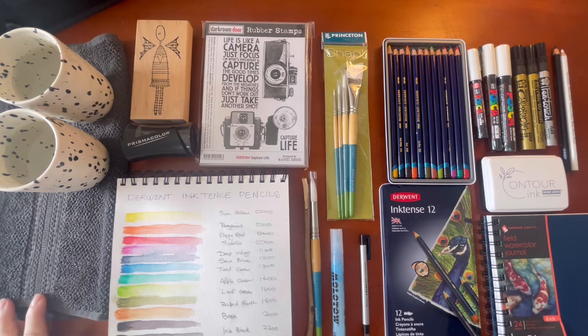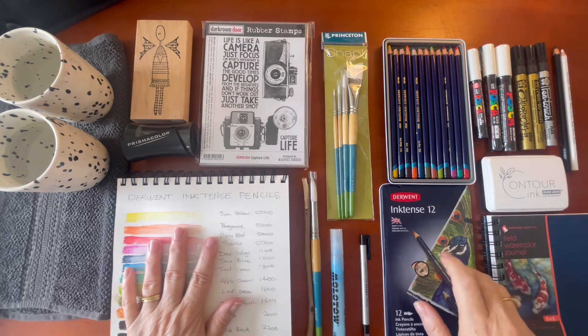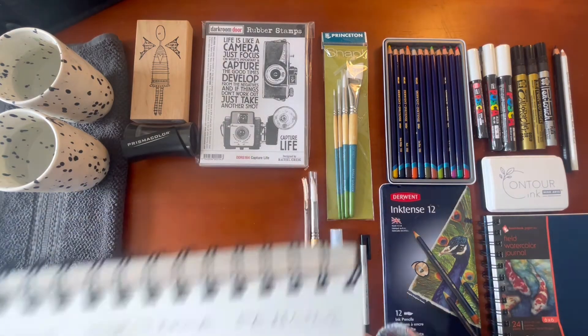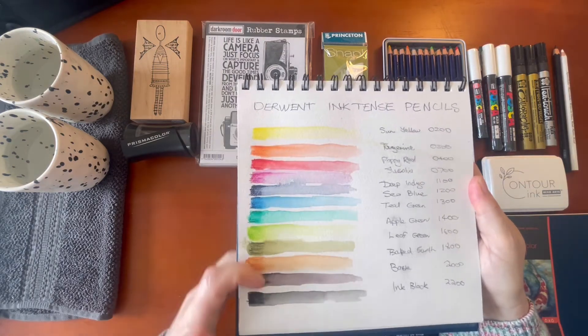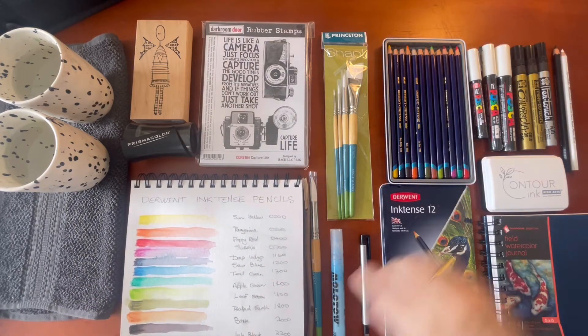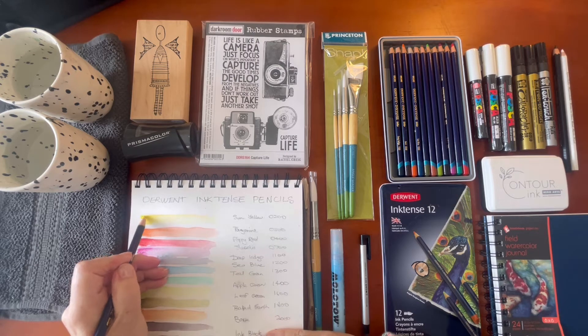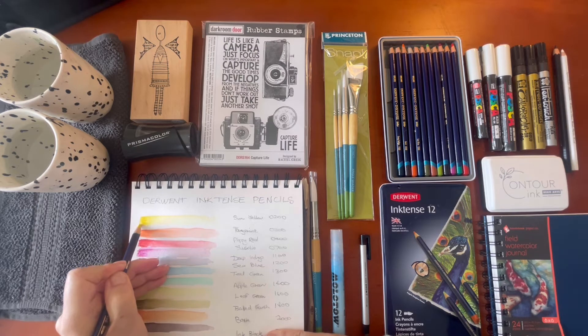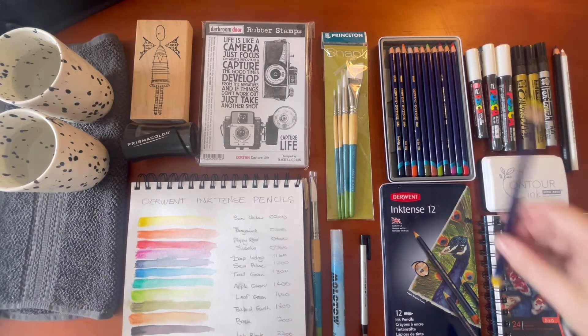I'll start off with my Inktense pencils. I bought a set of 12 and I've already done a swatch. I'm going to add some pure pencil down this line — I've let it dry, pulled it out with my water, and now I'm going to go in with pure shades and talk about the colors as we go. The first one is sun yellow, which is 0200. These are made by Derwent and they are watercolor pencils. As the name suggests, Inktense means they give you very intense color.